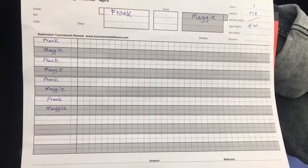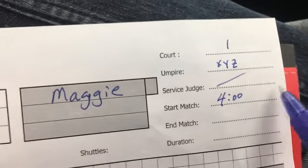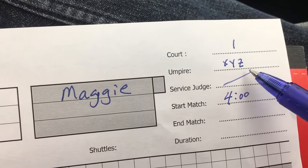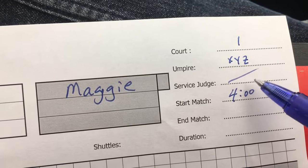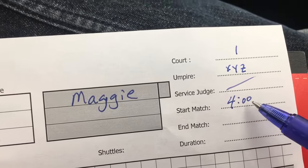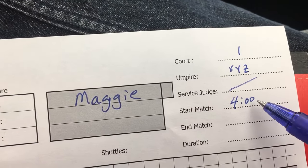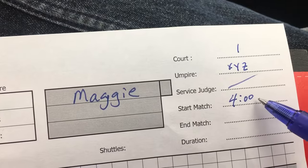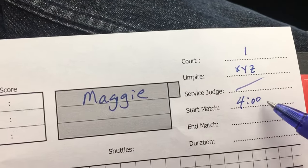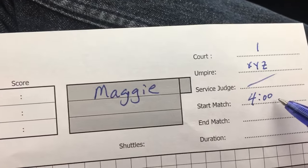This is what the score sheet looks like. You have player one, player two, court number, and the umpire's name — that would be your name. We don't normally have a service judge. We expect the scorekeeper to fill the time in when the match actually starts, but it's not necessary and we don't normally use it.